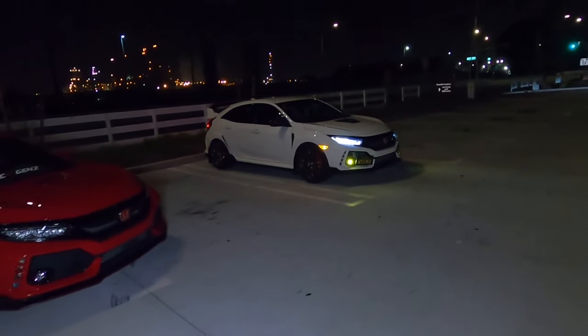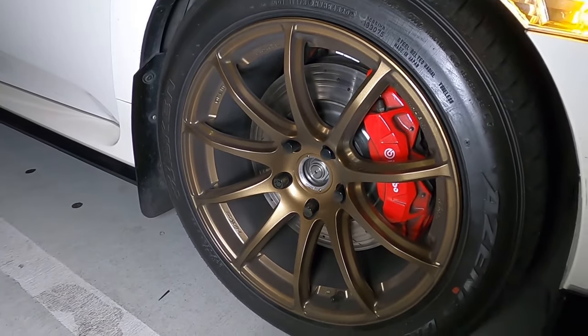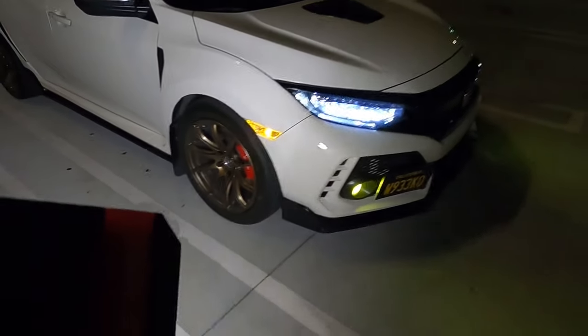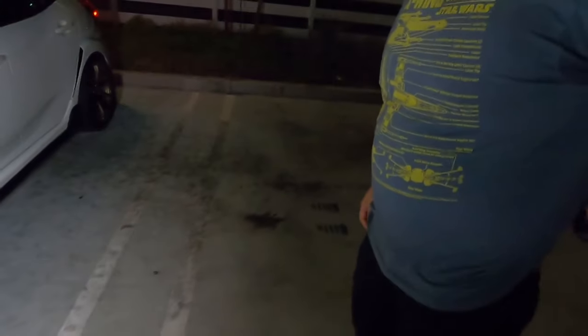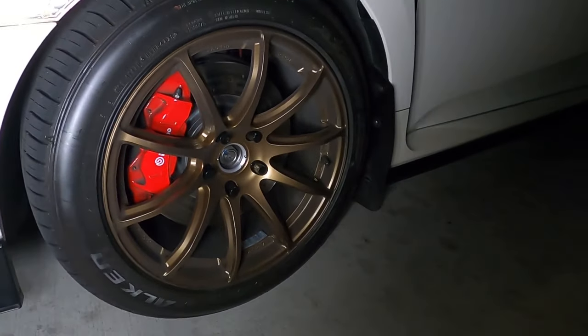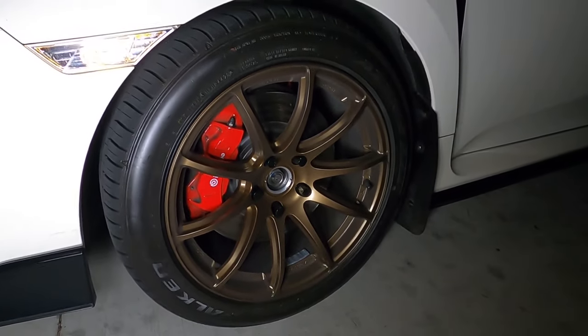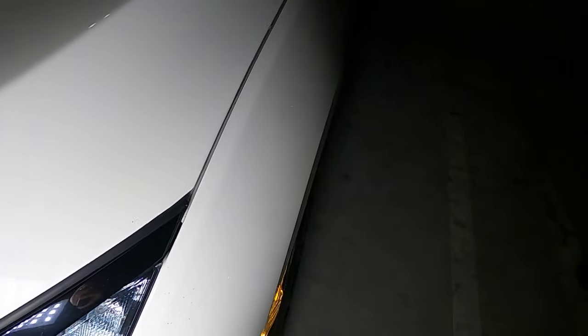Okay, Chris is finally showing up — and he's got the new wheels! Damn, boy! How are you liking the new wheels? Pretty good. 275s? Yeah, 275. That's good fitment right there, man.